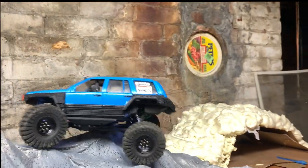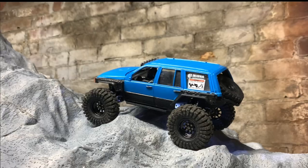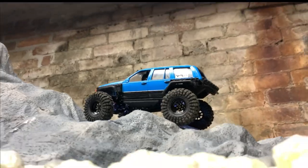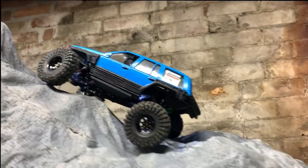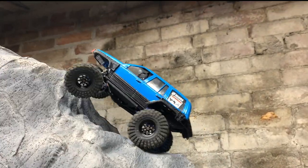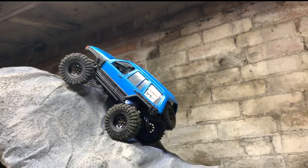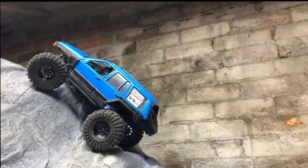I am going to be getting some shower curtains to put on the back wall — but honestly I really like the brick wall in the background, it gives it an industrial look. The shower curtains would look cool too though. Let me know in the comments if y'all think I should go with shower curtains — maybe next paycheck I'll splurge and get some.